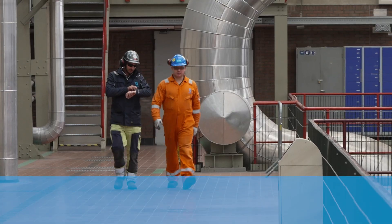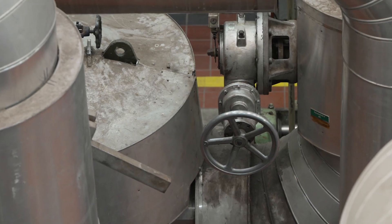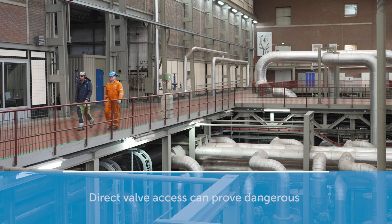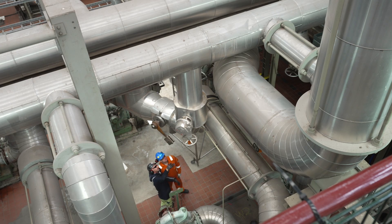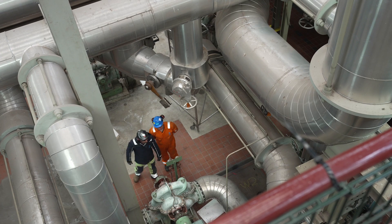Your manual valves are sometimes difficult to reach or positioned in inaccessible, hazardous locations or with confined entry points. Direct access could prove dangerous — you may have to climb up, under, and around pipework. In such situations, it would be ideal to operate such valves from an accessible location without compromising safety.